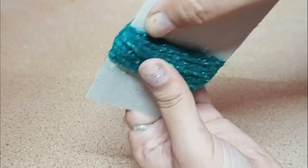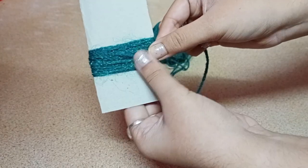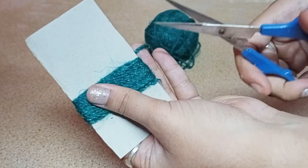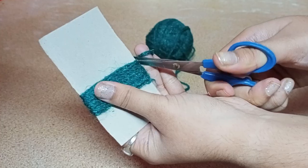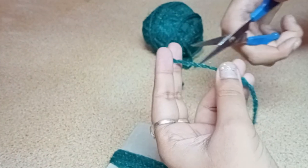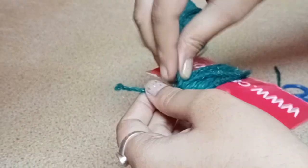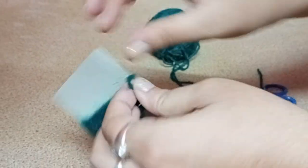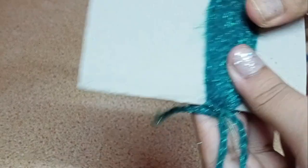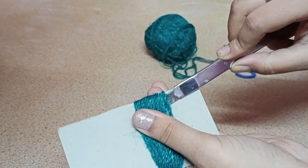I think this much thickness is enough. For the last round, you're just going to bring it from here and end up exactly here at the end. The next thing we're going to do is cut out this end, then cut out another piece of wool to insert it from here and tie it up.